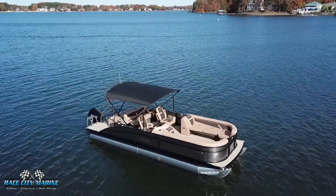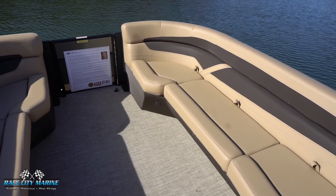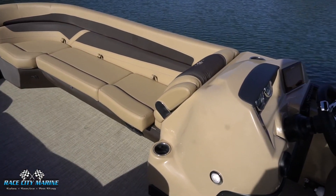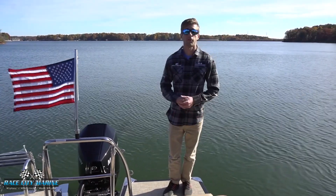The boat we're on today is finished off in gray moonstone for the exterior — a very beautiful color when you see this out on the water. On the interior, the primary color is carmella tan, with a really nice two-tone for all the upholstery, and we have senza tan for the flooring running throughout the entire boat. This is also a 14-person boat, and on the back we have the Mercury 200 horsepower engine — definitely plenty of horsepower to get this boat up on plane, and it's very quiet when underway.